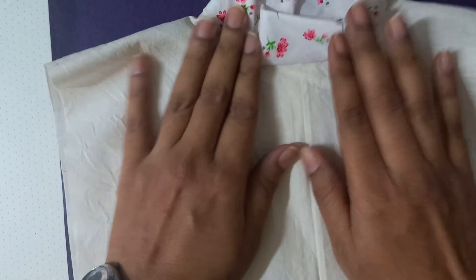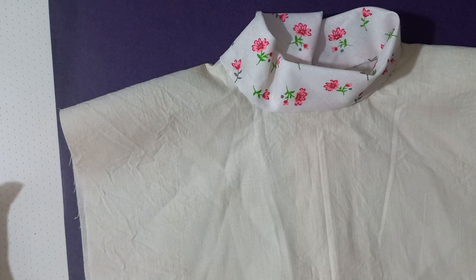And that is all we have for your polo collar fundamental. Thank you so much, have a great day.